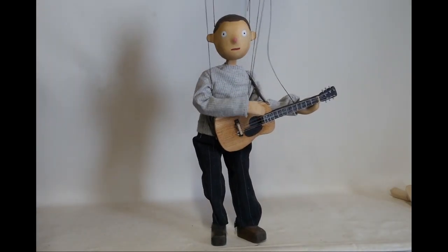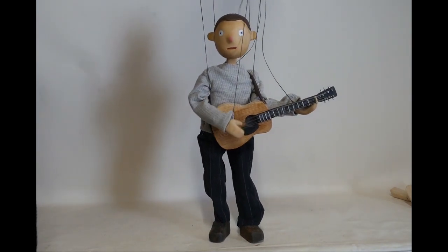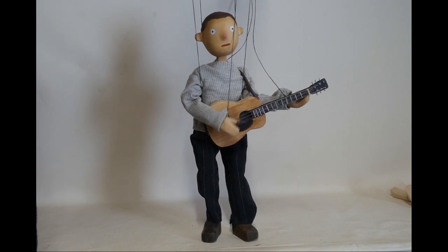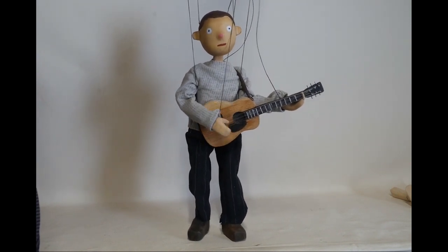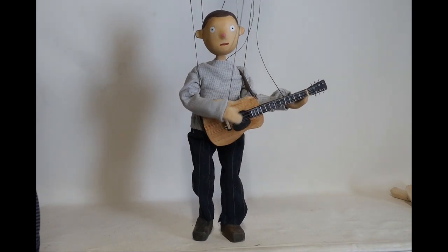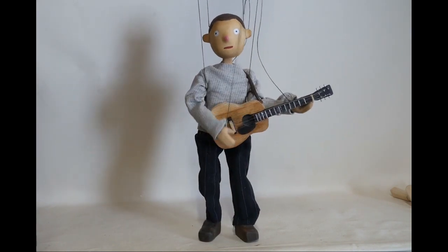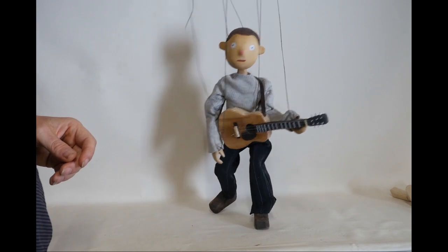Here's just a screen test I did for a puppet I made for a singer-songwriter called Keaton Henson, a very talented man. He designed the puppet as well, and I built this one along with three other puppets which you'll see in a while. So this is just a little screen test we did of him playing the guitar and falling to the ground.